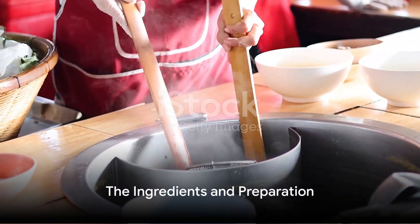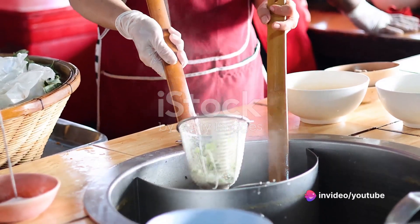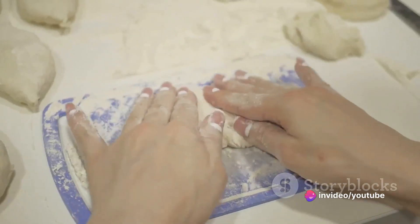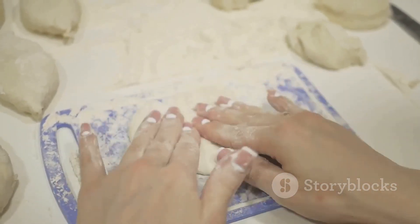Now, imagine being able to recreate this wonder in your own kitchen. Yes, it's possible and surprisingly simple. So gear up as we embark on a flavorful journey to master the art of making Korean noodles.